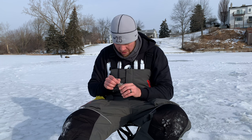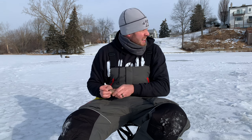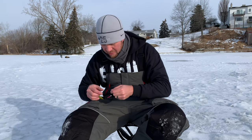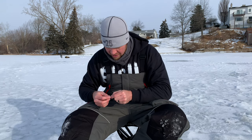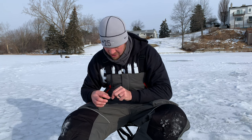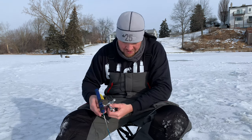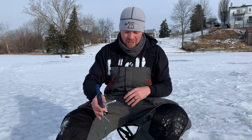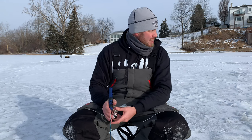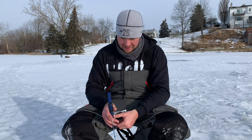Dylan says the panfish are usually in a little bit shallower water out here. We're in 12 feet now, we've got tip-ups set up in 12 feet, some in 20 feet, and we might be setting some a little bit shallower. Last time I went out fishing it was terrible — didn't have a single bite or a single flag. We're allowed three lines each so we'll have six tip-ups set up total, plus jigging.